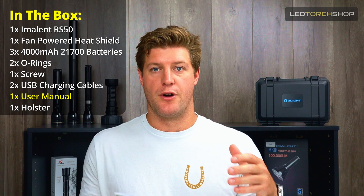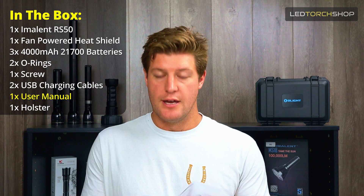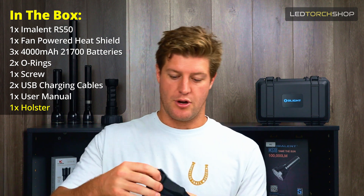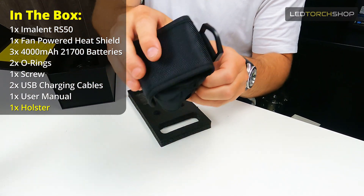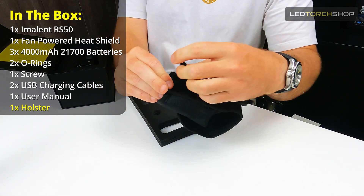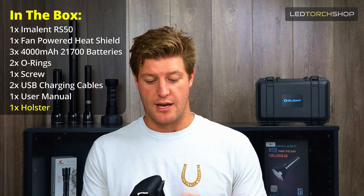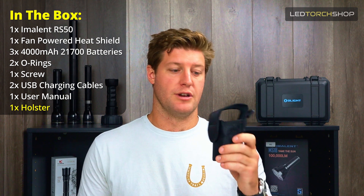There are some interesting things in the manual from light outputs to battery indication and everything like that, so definitely worth a read. You also get a top holster. It's not a full holster because it is quite a big light, but it fits quite well. It's got a nice sturdy hook on the back, a belt loop, and a MOLLE-compatible section with Velcro. A pretty sturdy nylon holster from Immolent, which is great for such a big light.